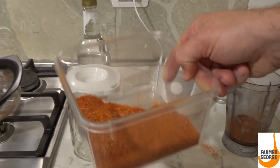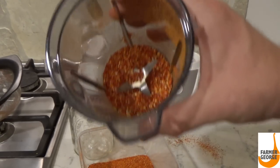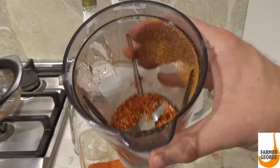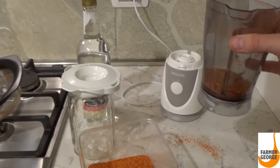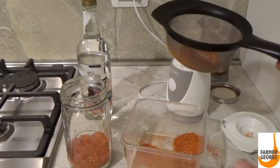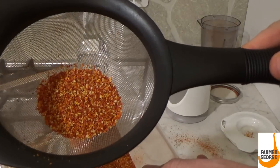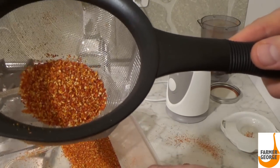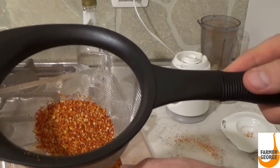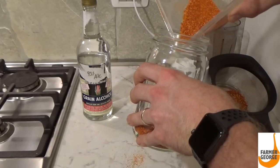Here's the fine powder I strained through my strainer. The remainder — mostly seed — I'll put back in the blender to try to get a little more fine powder. I'm going to take what's left in the strainer and keep it for pepper flakes to spice up my food, then put the finer pepper into this mason jar.